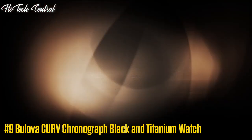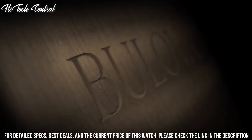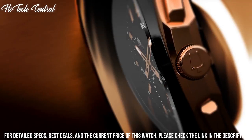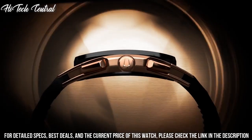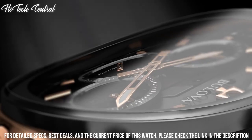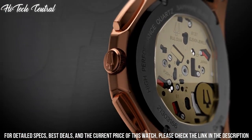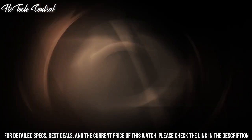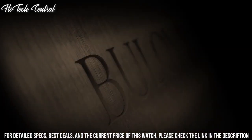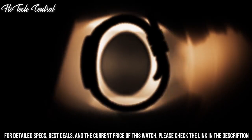Number 9: Bulova Curve Chronograph Black and Titanium Watch. Dial type: analog, luminescent hands, chronograph with three sub-dials displaying 60 second, 60 minute, and one-tenth of a second. Quartz movement, scratch-resistant sapphire crystal, screw-down crown, transparent case back, round case shape, case size 44 millimeters, case thickness 10.01 millimeters.